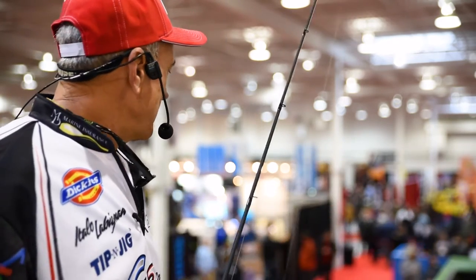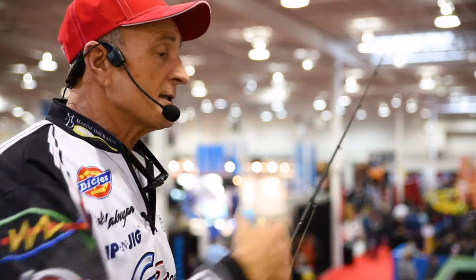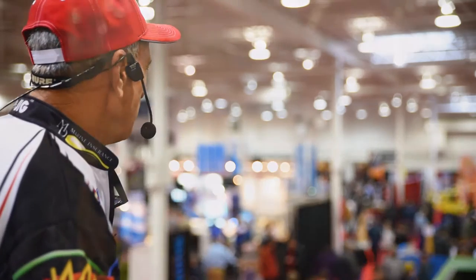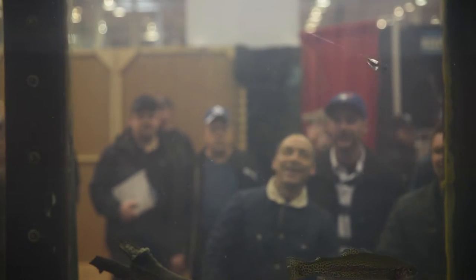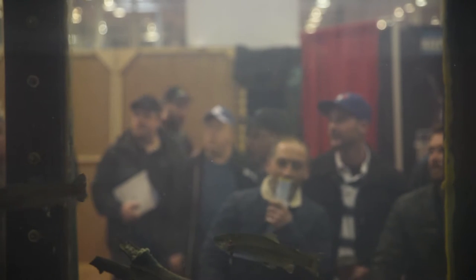The advantage of using a spinner is that you can cover a lot of water. In fact, this is an old school search bait. I'm just going to demonstrate it. If I want to fish right along the surface — let's say I'm in shallow water or there's weeds growing up on the surface — I can retrieve it quickly and fish it just below the surface.